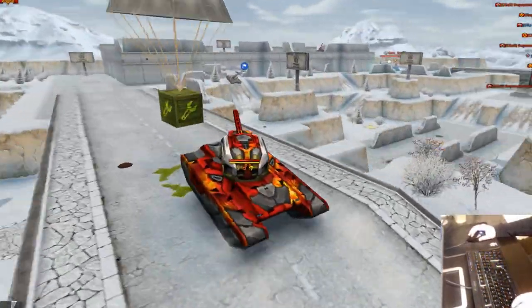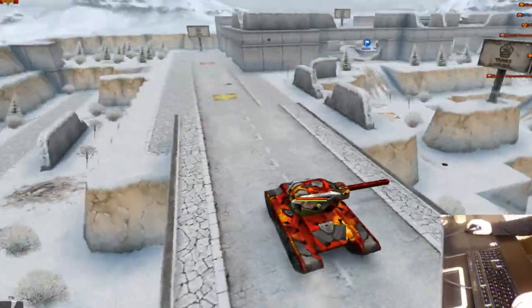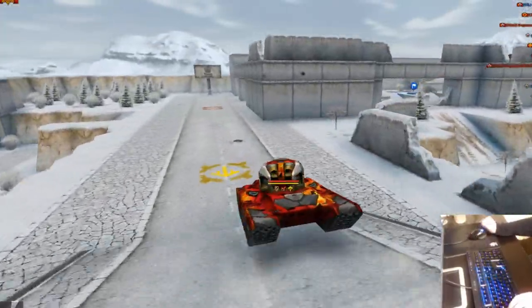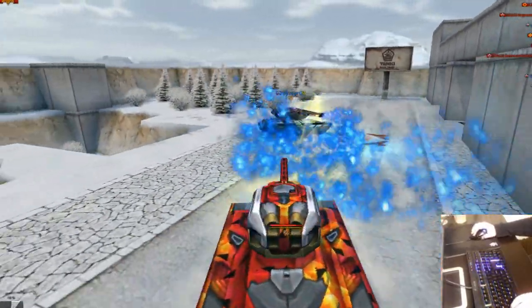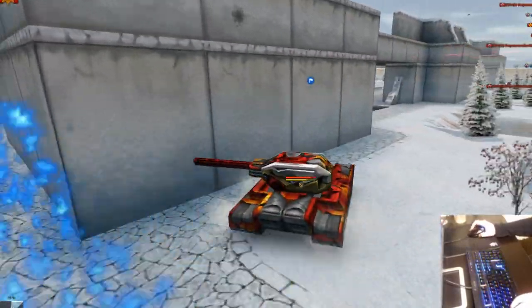Next battle we'll try Freeze so I can show you guys that. Because Freeze does involve a lot more skill — you have to look around and also know where your turret is while looking around. It involves a lot more precision and knowing what you're doing.